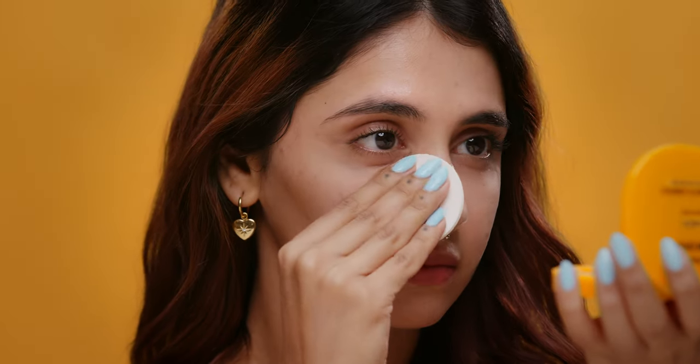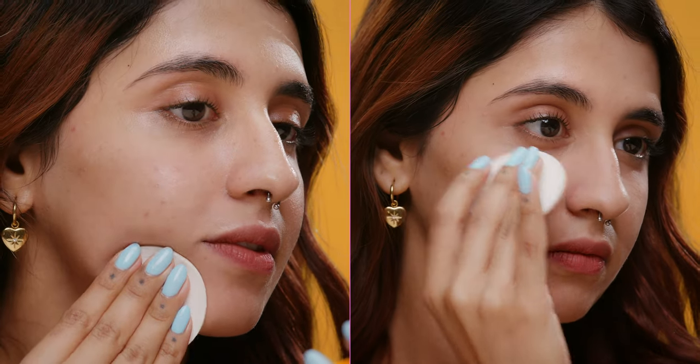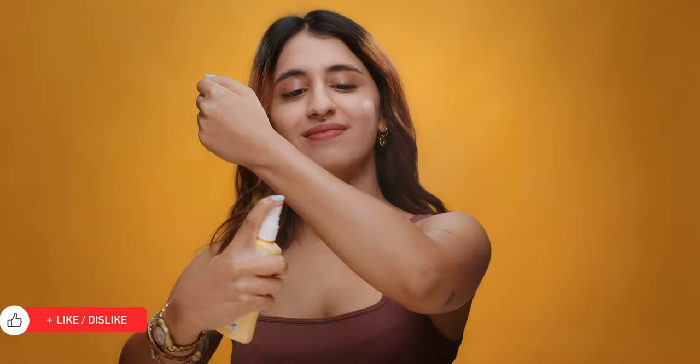Or for those who prefer a mattifying touch, behold the magic of compacts with SPF, like the Lakme Compact. Simply swipe it on for a shield of sun-defying protection. Not a fan of powders? Embrace the misty goodness of spray sunscreens — hold it a few inches away, give your face a gentle spritz and you're done.